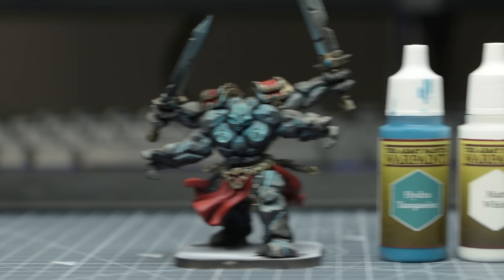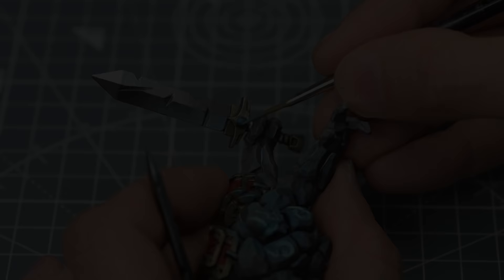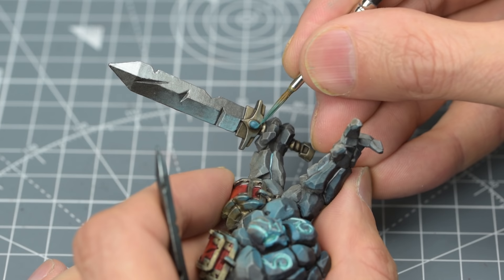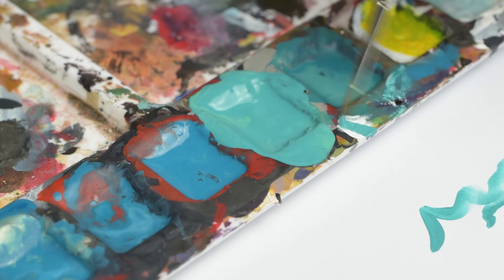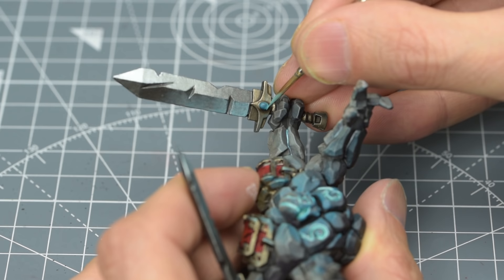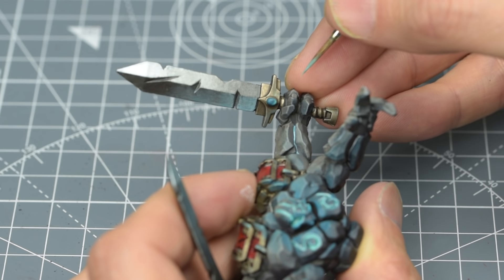The last thing that needs painting on the golem is the reflections on the gemstones on the swords. To do this, I'm going to lighten some Hydra Turquoise with a little white and some Daemonic Yellow. I'm then going to use this to paint a small, curved highlight at the bottom of each gemstone. I'm now going to brighten this slightly by mixing in a little more white, and I'm adding a smaller highlight on top. Finally, I'm going to add a small, pure white spot of light at the top of the gemstone.